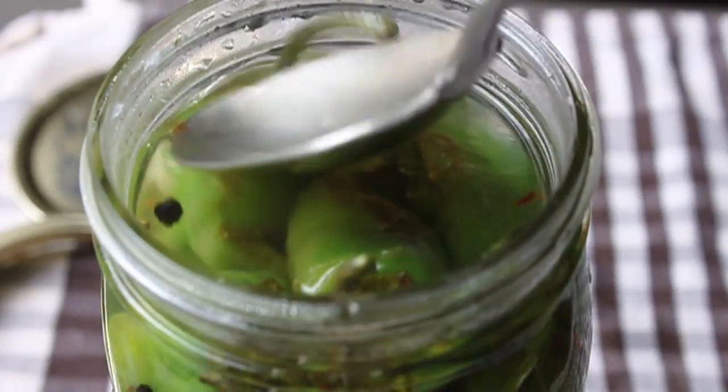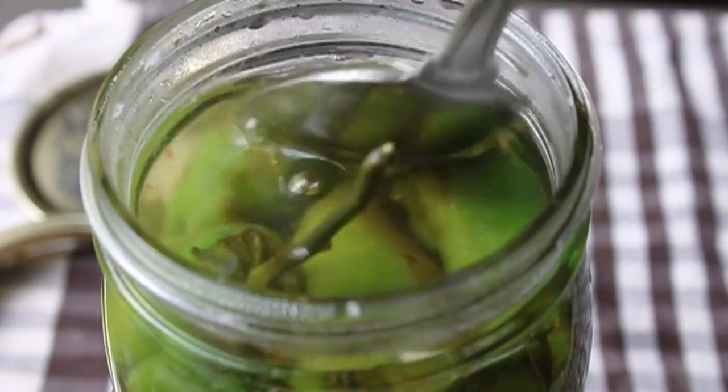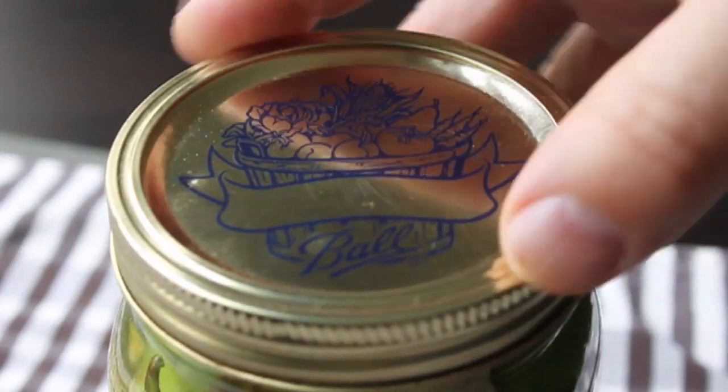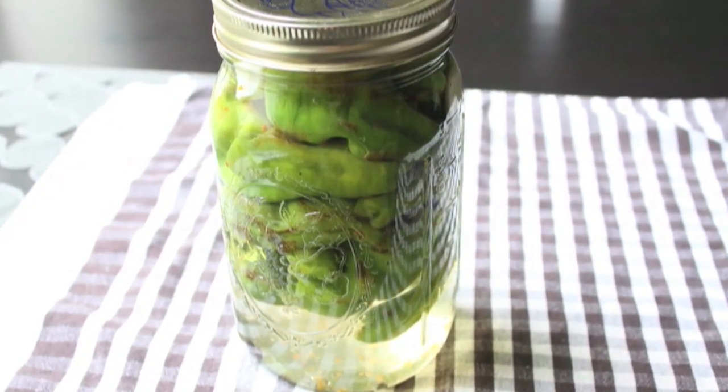Put the lid on, screw the ring, and that will sit at room temperature for about an hour and a half. A vacuum will be formed, the lid will seal, and this will keep basically indefinitely. I'm going to use the peppers as I would any pickled pepper.